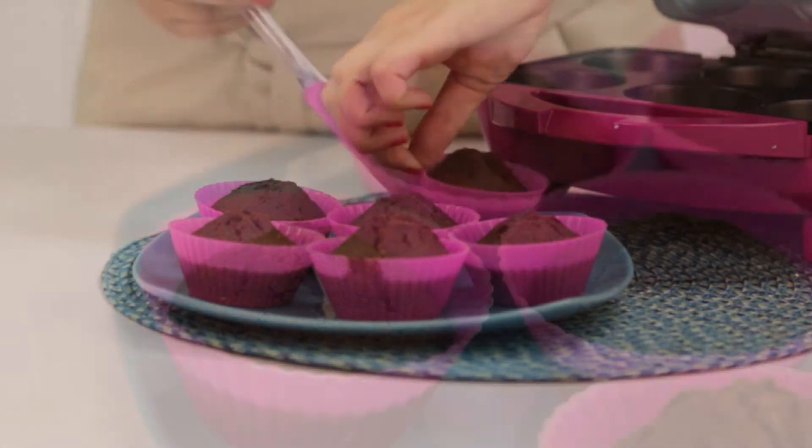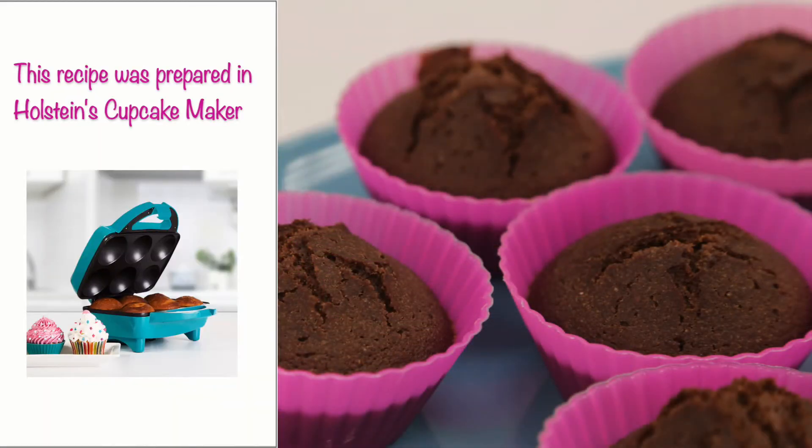This delicious recipe was prepared in our Holstein cupcake maker. Make sure to check back with us for more 100-calorie cupcake recipes.